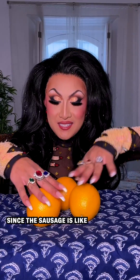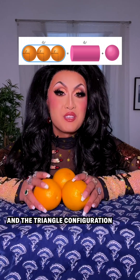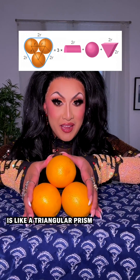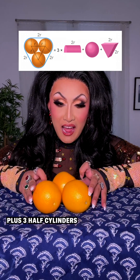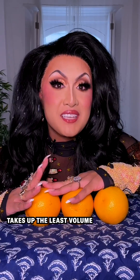We can calculate the volume of each of these configurations: the sausage is like a cylinder plus two half spheres on the end, and the triangle configuration is like a triangular prism in the middle plus three half cylinders and three third spheres. It turns out that the sausage shape takes up the least volume.